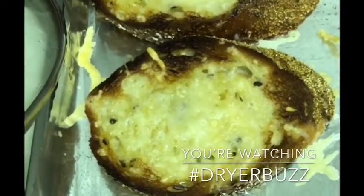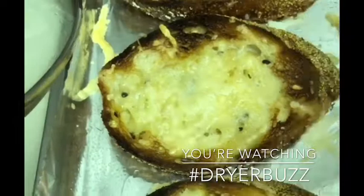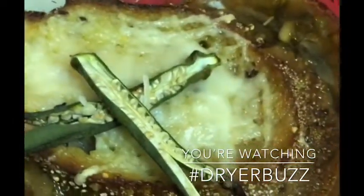Then we took some five-grain Italian bread, topped it with a four-cheese blend after putting a little oil on that bread, and then we ended up with of course a homemade batch of French onion soup.